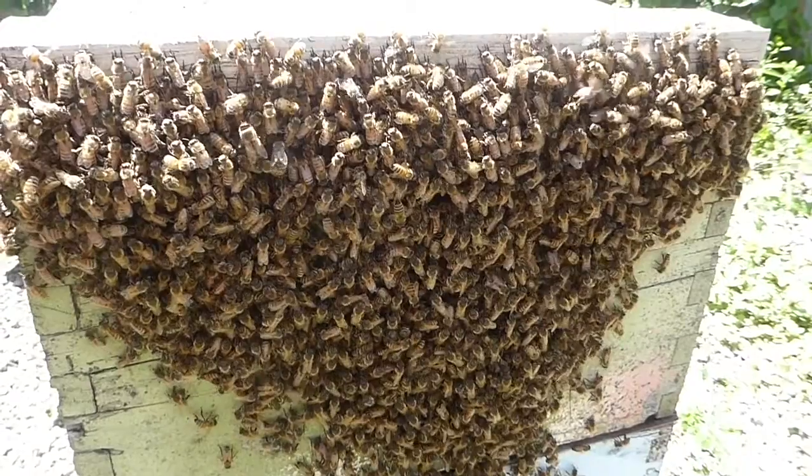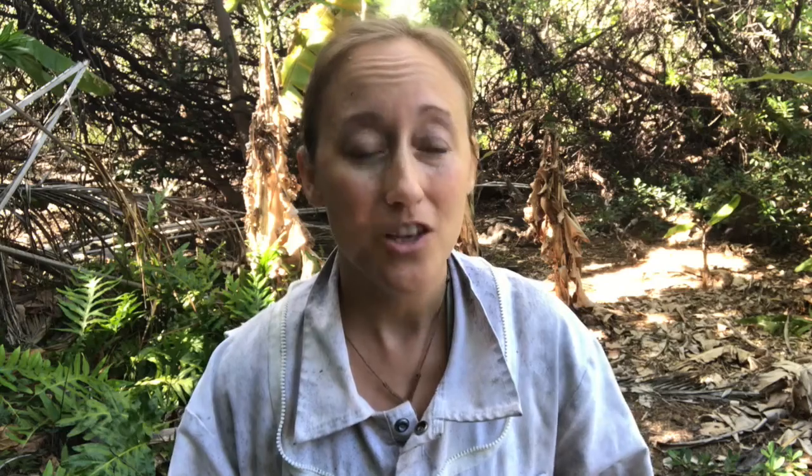Now we're going to get to those hot temperatures — what to do when it's super hot out. You might see bearding on your hive, which is a lot of bees clustered outside. You might see robbing. You might see a lot of dead bees outside your front entrance. You might see oily, super dark black-looking bees walking around that do not look healthy at all. That's what happens in the summertime when it gets 95, 100 degrees.